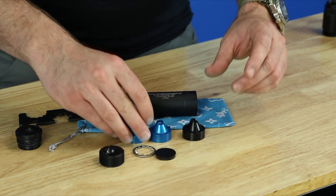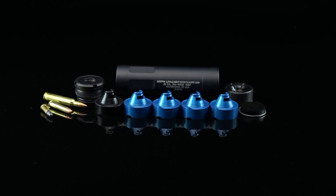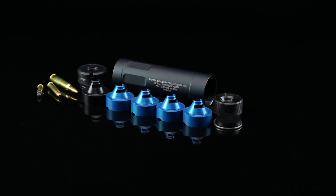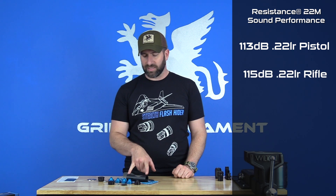This product is very high performance in terms of sound. We've done a decent amount of tuning with the baffle assembly to get the spacing perfect for the weight parameters. You're getting about 113 dB with 22 long rifle subsonic in a pistol, about 115 dB out of a rifle, and then if you take this suppressor up to 223 Remington, you'll have an at-the-ear signature on a bolt action for varmint use at around 129 decibels.